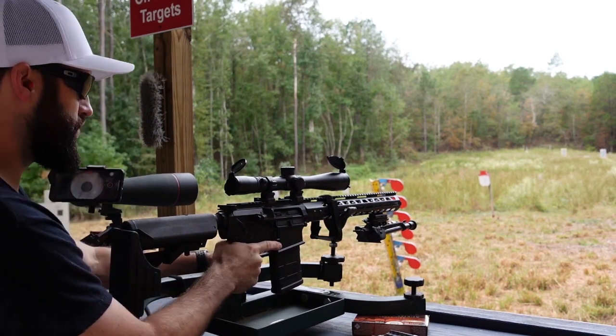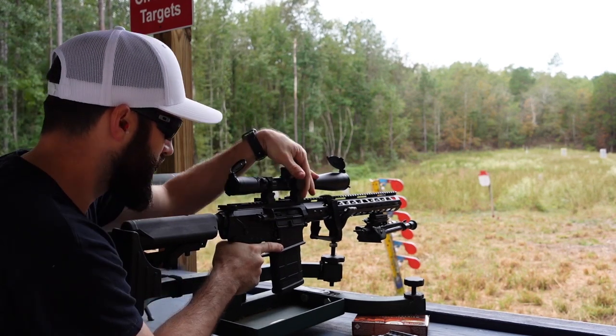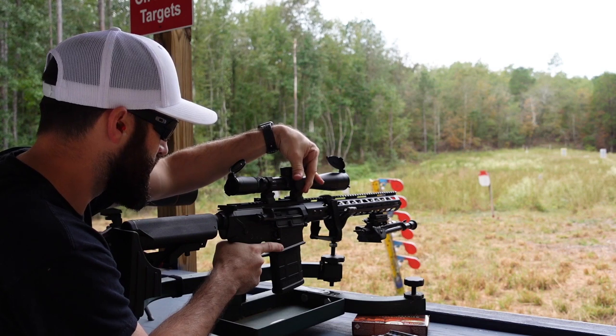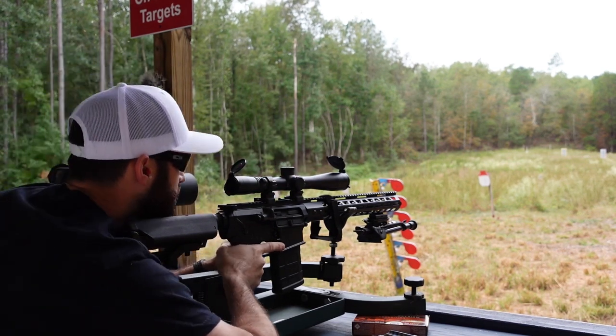Let's see where we are at 25 yards. One major thing a lot of people forget to do: make sure the scope is zeroed out before you start.